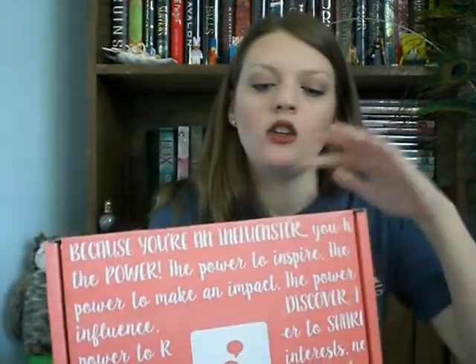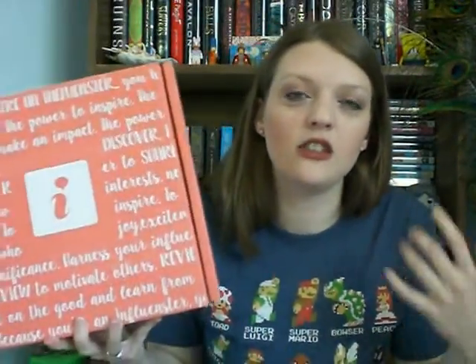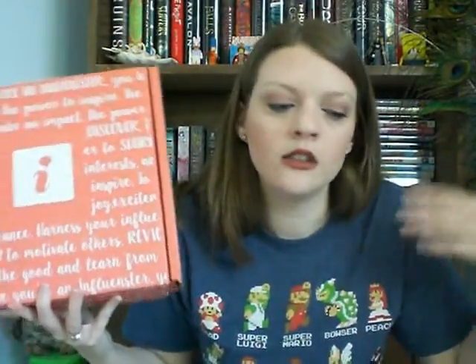For those of you that don't know, Influenster is a social media website kind of where you post reviews, do surveys, stuff like that, and then sometimes they send you boxes of goodies to try out and review.